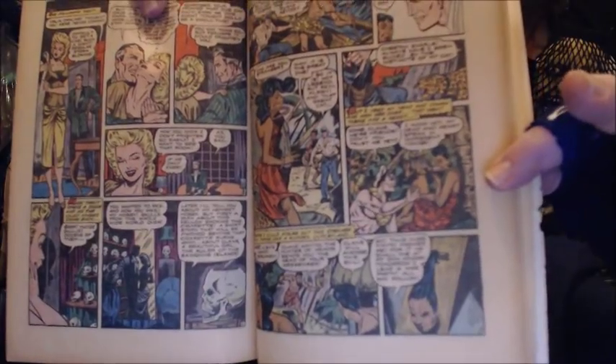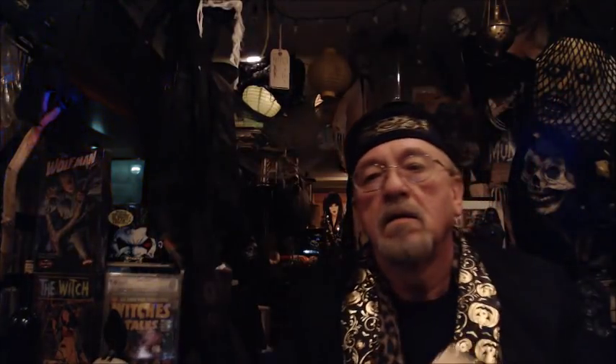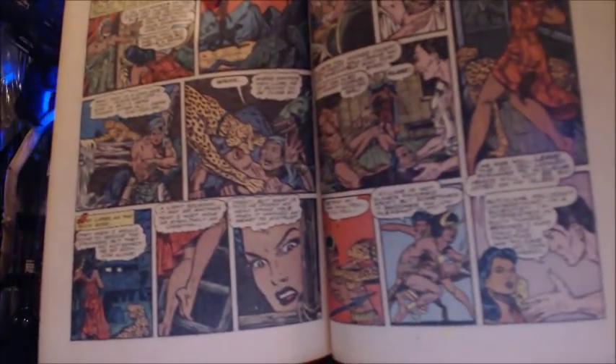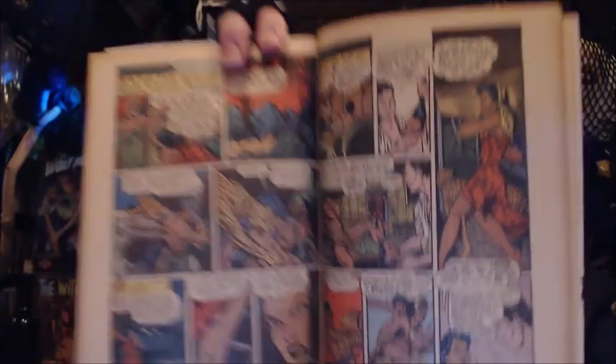Matt Baker had a flair for painting the beautiful female form. Matt Baker is credited with creating the art of glamour. He wasn't the creator of glamour, but he certainly perfected it — that's for a certainty. And he brought it into the mainstream. The art of glamour: just beautiful women, of all skin colors. Beautiful artwork by Matt Baker.